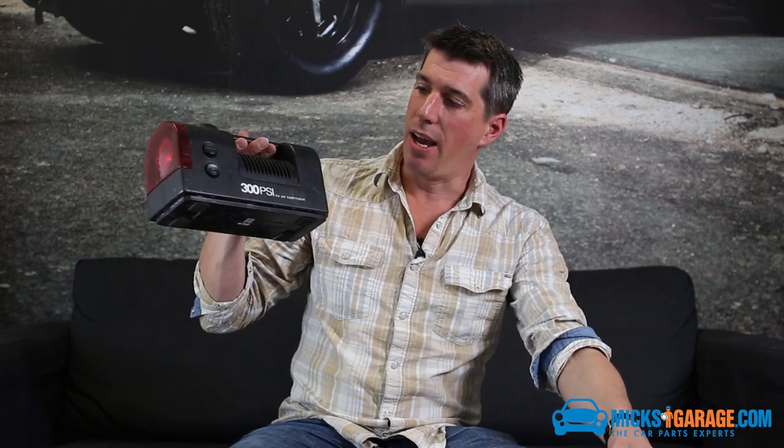An air compressor is something that I find really handy. I always keep one in the boot of the car — I have done for years. In fact, this is my own one here. I've had it ages. I always find it's dead handy for kids' bikes, air beds, footballs, as well as car tires obviously, and it always gets borrowed in the office. So I'm surprised more people don't have them.